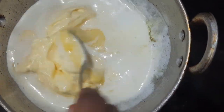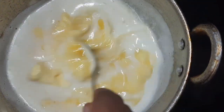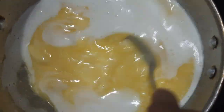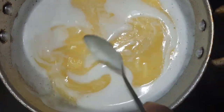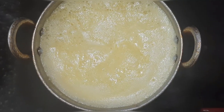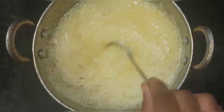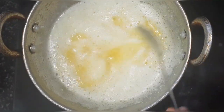Once the full butter is melted, turn the flame to low and let it boil for 12 to 15 minutes so that the milk solids and butter are separated and it forms as ghee. You can see the foam is also completely separated and the milk solids are separating slowly.